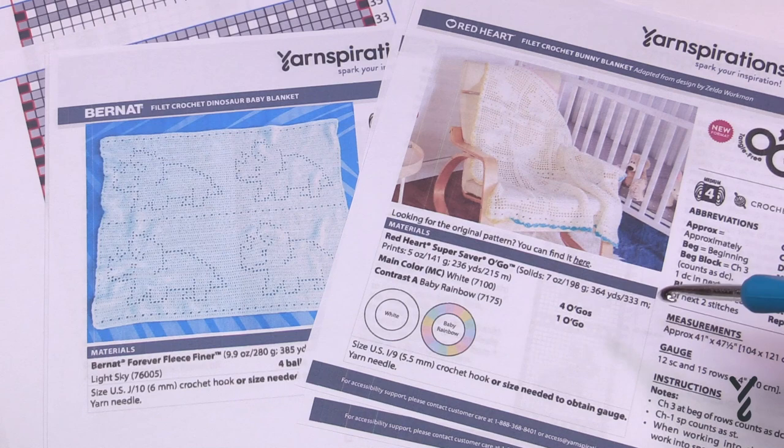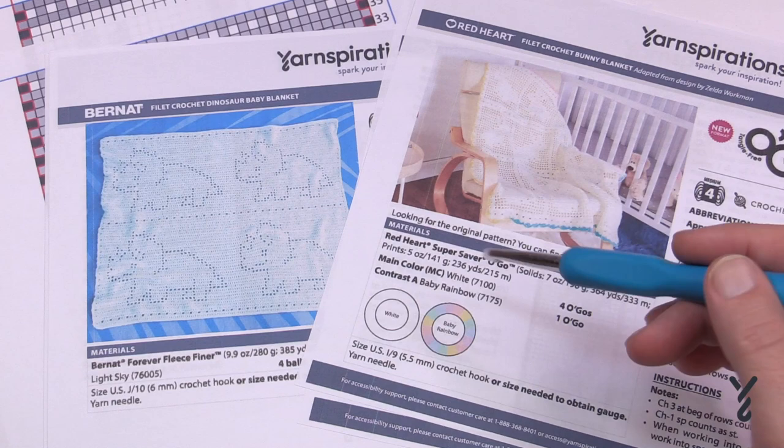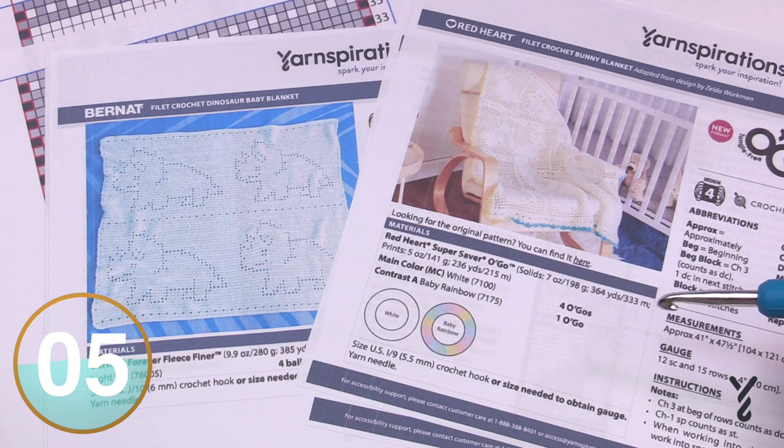In video tutorial format there can be up to 50 rows of instruction, but if you just go to the graph you can follow it step by step a lot easier than following somebody on camera. So let me show you some graph work and then we'll continue to talk from that point.